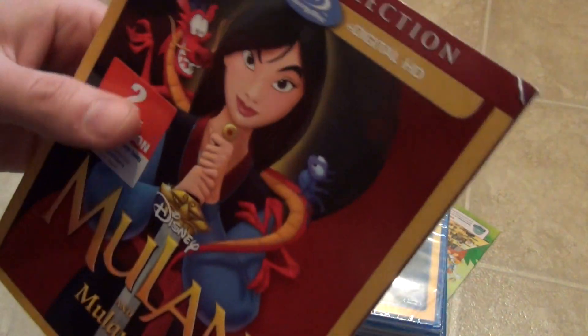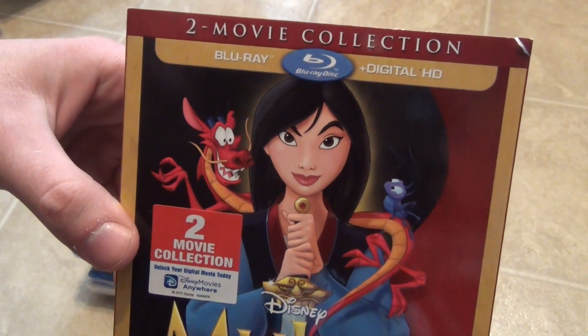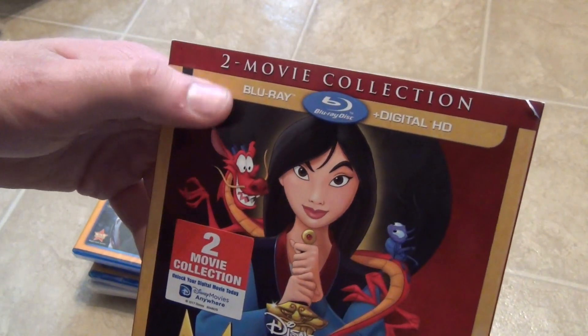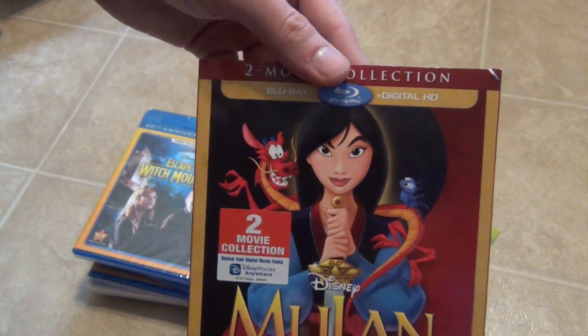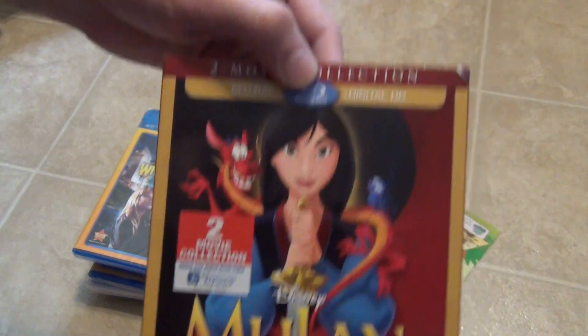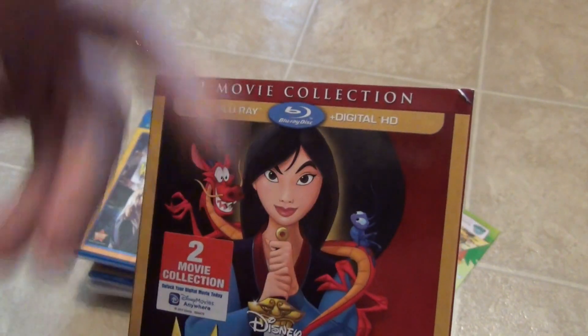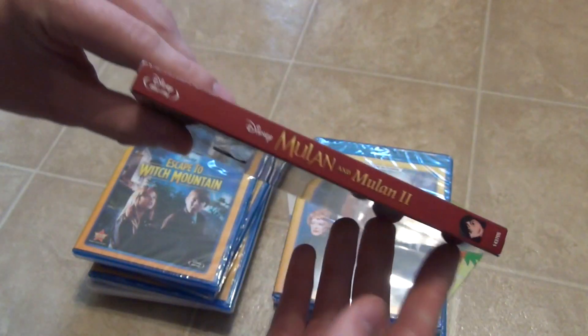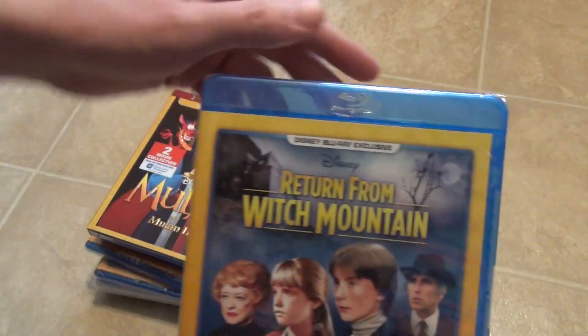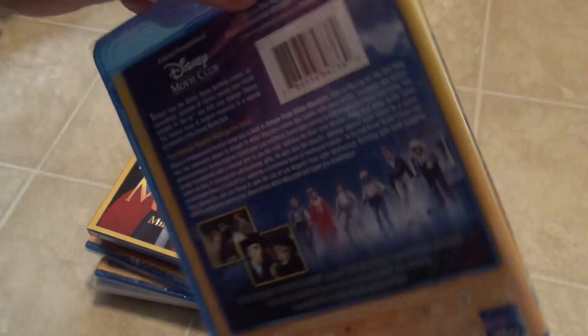These next few titles just got released not too long ago, and I can already see something wrong — the slipcover is a bit damaged here, so I'll most likely send this one back. This is Mulan and Mulan 2, a two-movie collection Blu-ray and digital HD. This is kind of the new thing they're doing — reissuing titles that have been released before. It probably has the same exact disc from the original release, but instead of a DVD combo pack they come with digital HD, which actually makes a little more sense.